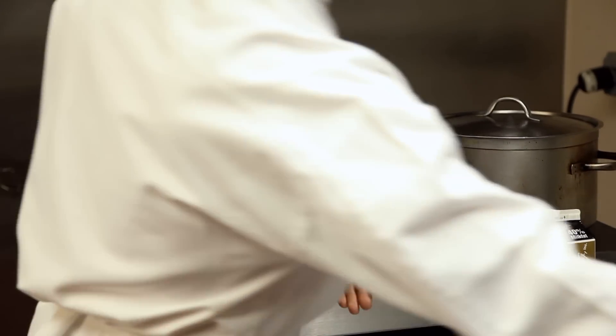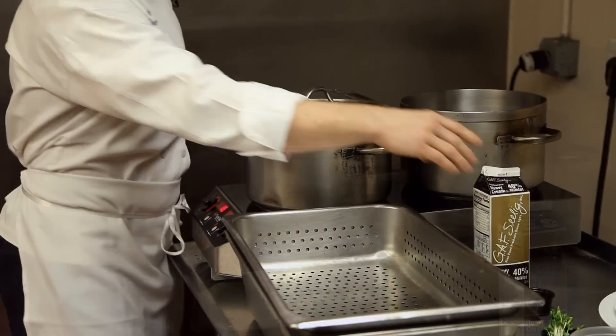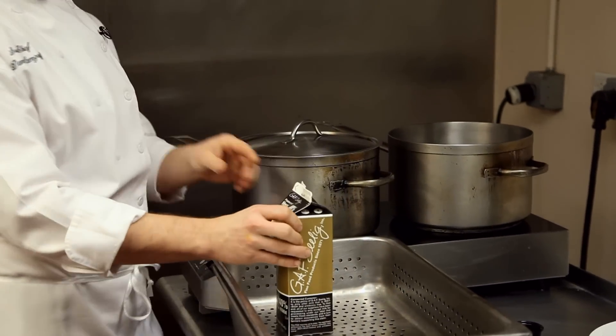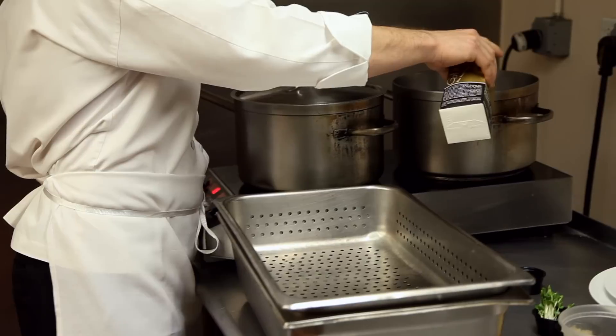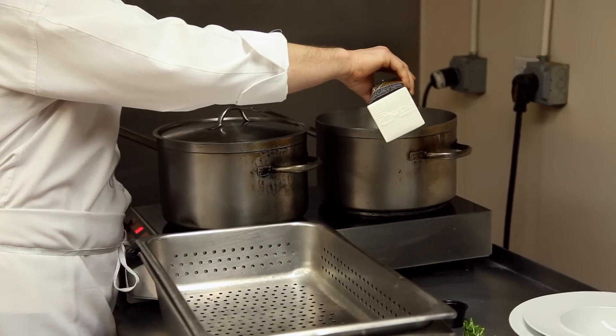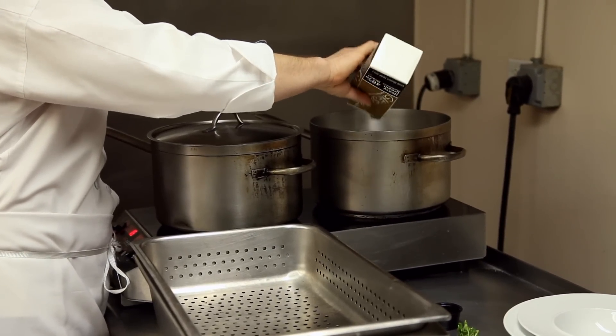Very easy soup — rich, great for this time of year when it's cold outside. I'm going to take a quart of heavy cream. Like I said, this is a rich soup, and we're going to put it in the pot and double reduce it. The mussels will take about 10 minutes to steam open.